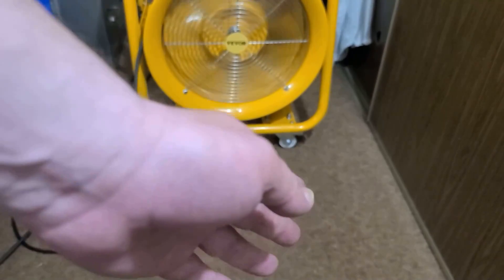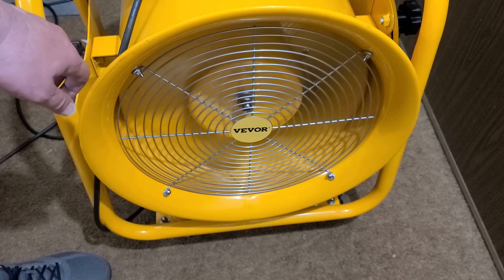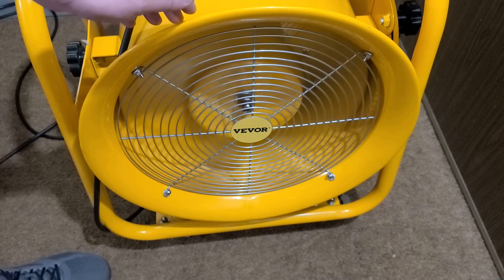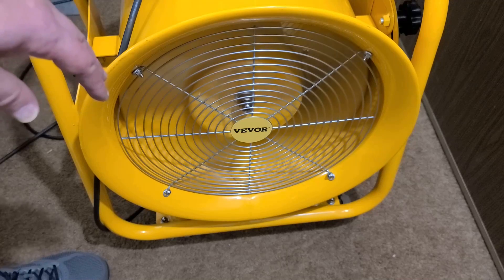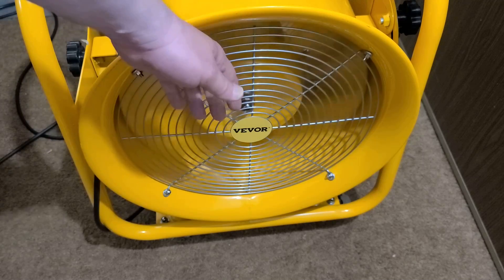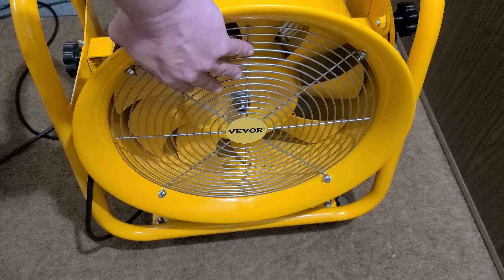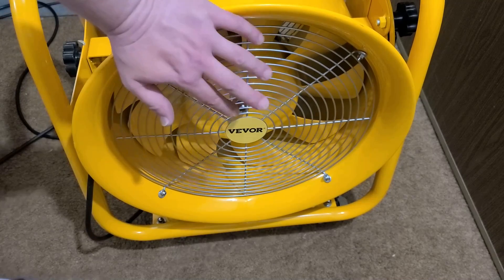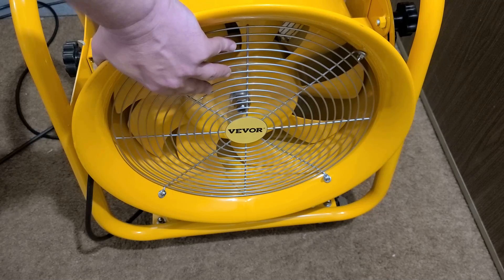That older rating must be the explanation for the discrepancy. We were about two feet away during the test, so this is a no-messing-around fan. This is the type of thing I'd actually believe would get all welding fumes out — if you're welding and you can still smell it, you're not getting rid of the fumes. This would move enough air to clear them.